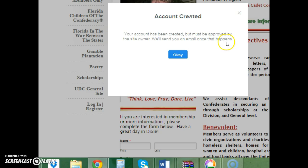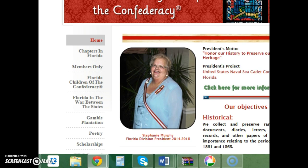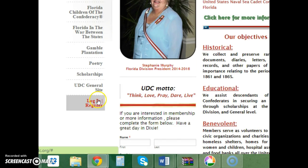You will receive a message saying your account has been created but must be approved by the site owner, and that you'll receive an email once that happens. Select OK. It may take one of us on the other side a few hours or half a day to log in and approve you, so check back and try to log in with your password later.